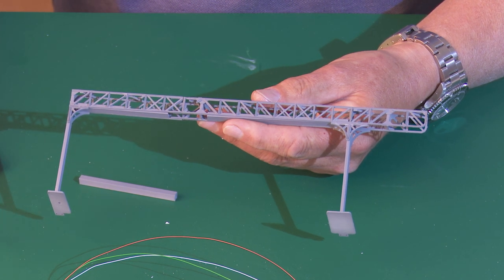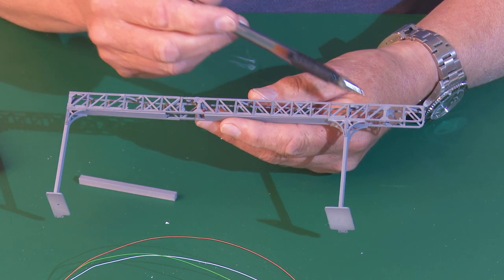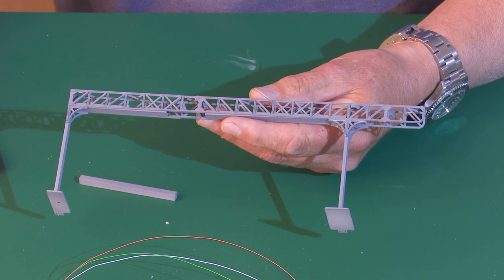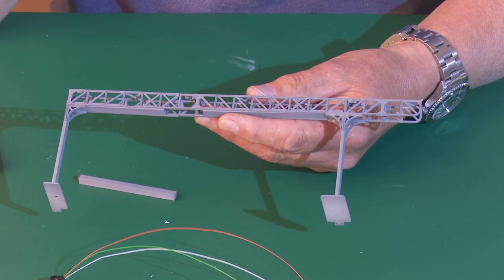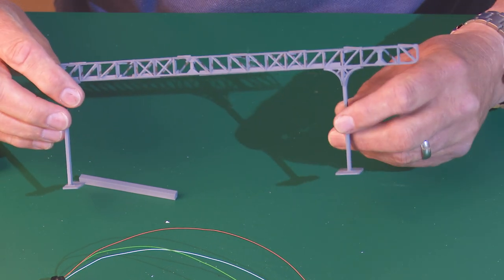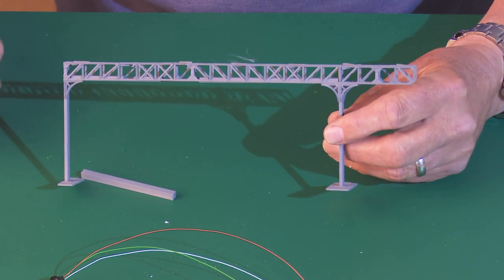You will be able to see a couple of cables, and if you can see them I'll simply just paint them with grey paint to try and lose them. I think it's starting to come together and it looks reasonably nice.